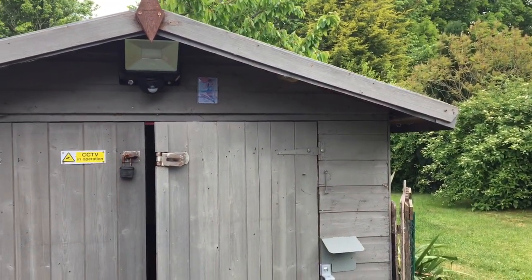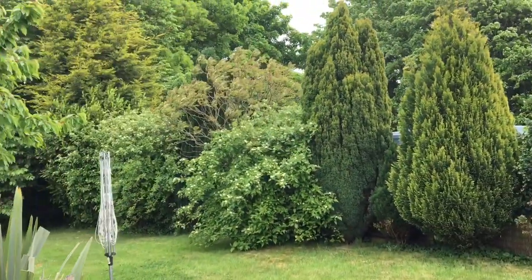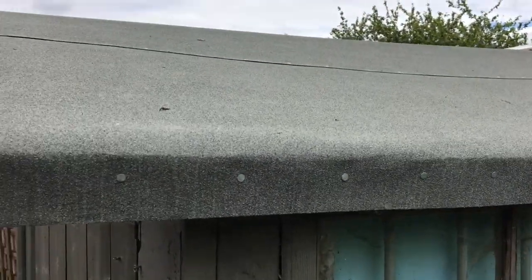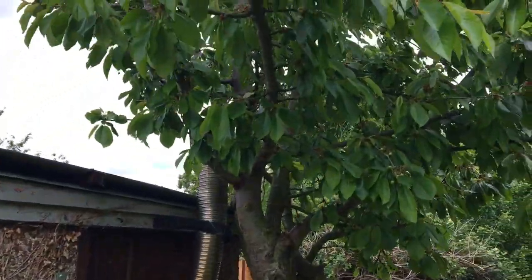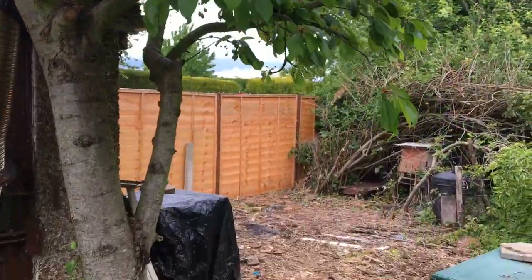So here's where the workshop is. We finally got around to putting new felt on the roof. What I'm going to do is move the shed up to this area.